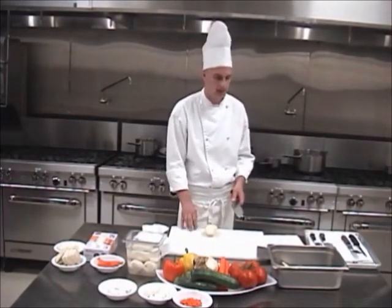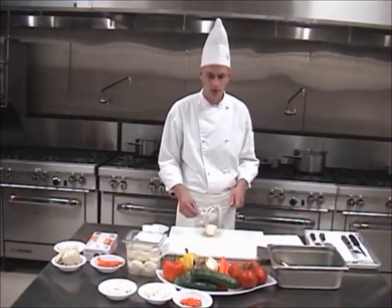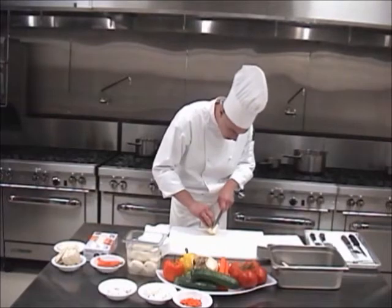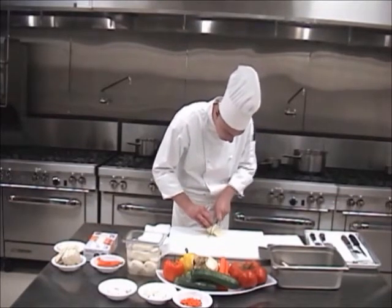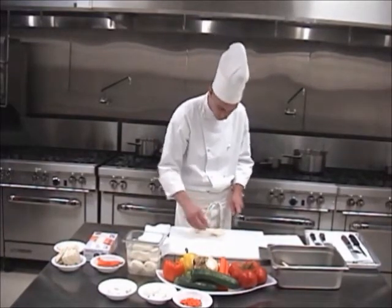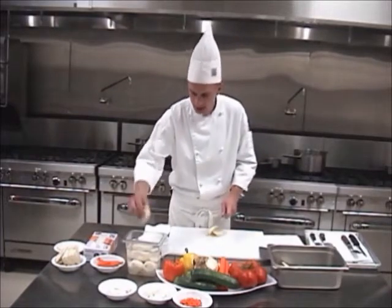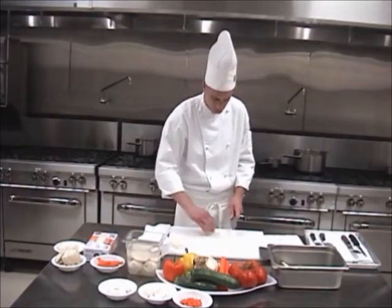Brunoise is a small, tiny dice — one-eighth by one-eighth by one-eighth cube. It's used in a lot more finishing of a dish, but for demonstration purposes today, we'll show you how to cut the brunoise. Again, you cut the panels — getting one-eighth of an inch thick. You can see the panel is roughly one-eighth of an inch thick. We can save all of these little pieces that were just too small to deal with so we can get those perfect brunoise cuts, and use those for mashed potatoes or another application.